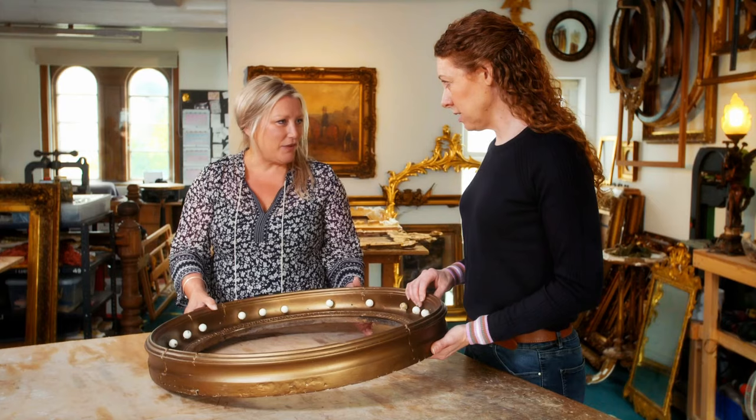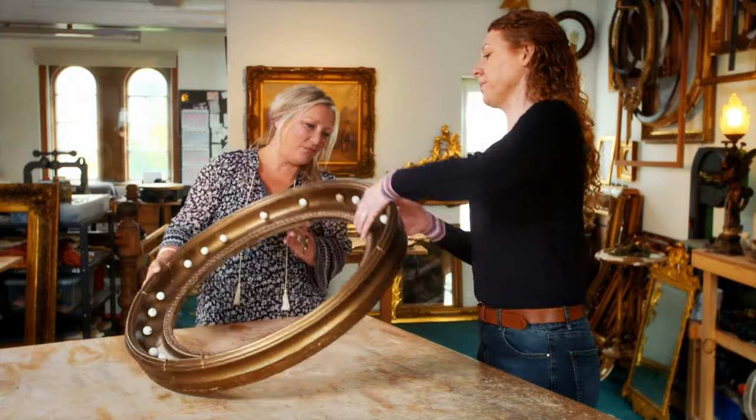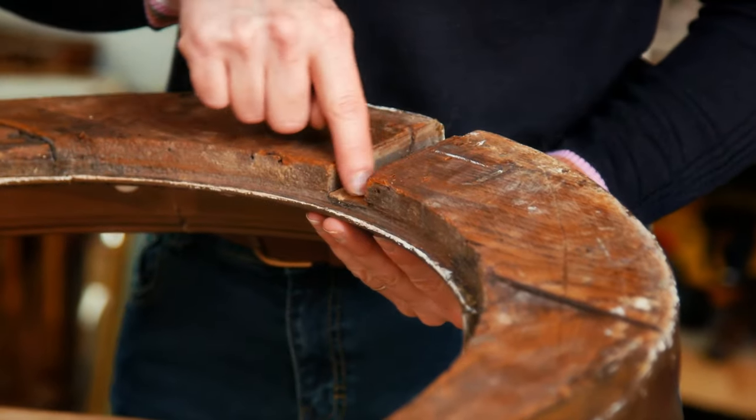I think this is Georgian. Fantastic — maybe George III. This was a grand mirror. It feels like it would have been. And I know it's a grand mirror because these slits here — they would have held decoration, wooden decoration, that would have been up here.